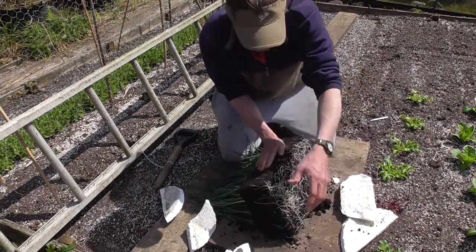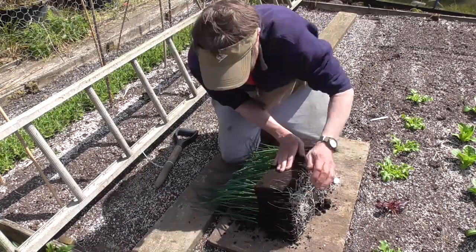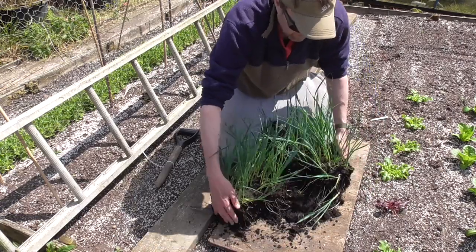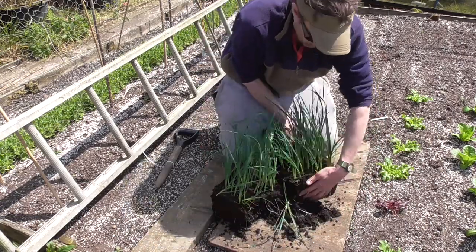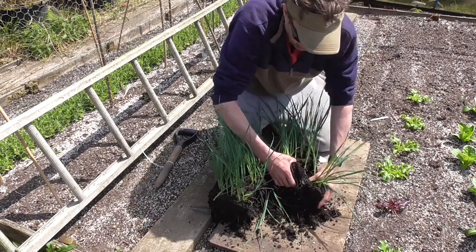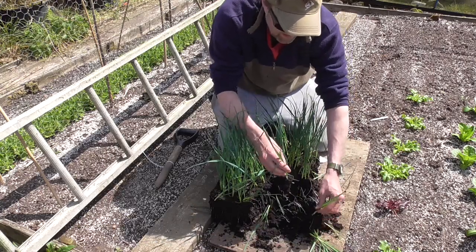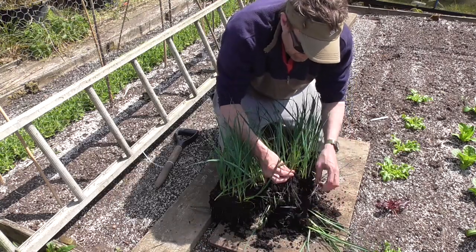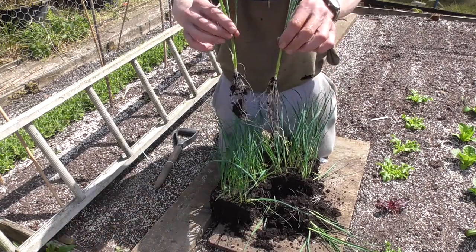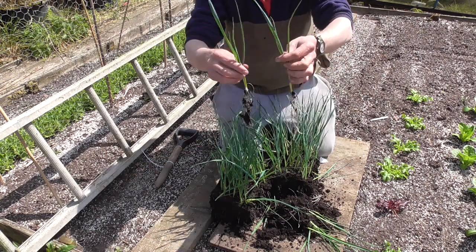You can see they've got a massive root system on them now. No need to be careful at all — it can be as rough as you like. It's just a matter of separating these plants out into single plants, shaking all the soil off. You end up with something like that — about a foot tall, maybe pencil thickness.